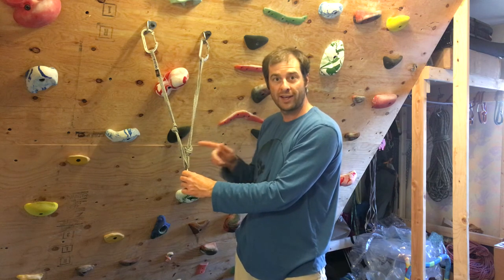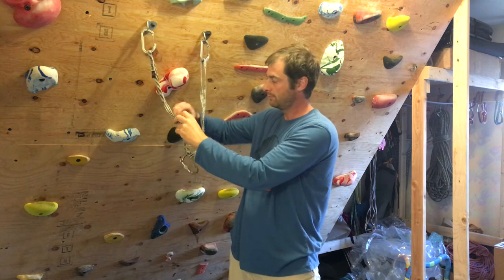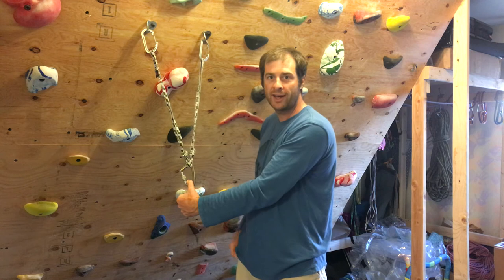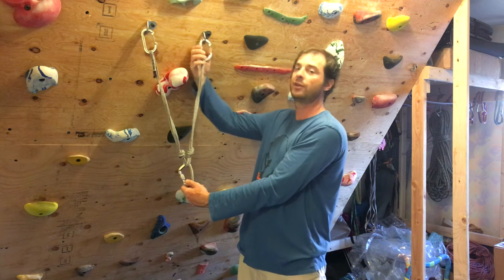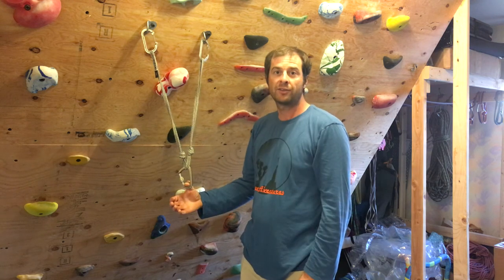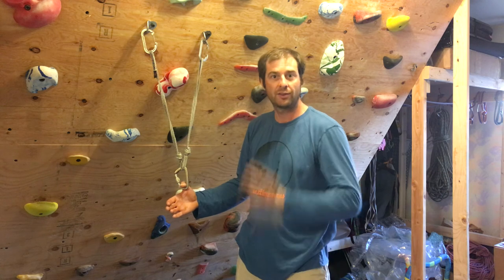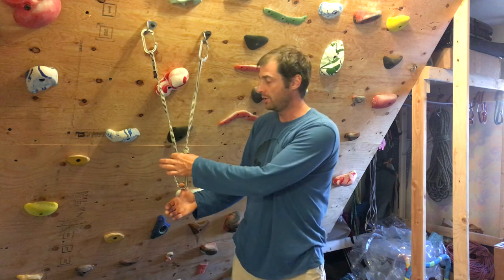The reason we used overhand knots here is because they're easy to adjust. These two overhand knots are called load limiter knots and what they do is prevent a large shock load. If you have a single point failure up here, you'll only have an inch or two of extension. The standard Magic X fails on the principles of redundancy and also no extension. Our load limiter knots fix the problem of no extension because we're limiting our shock load potential, and we've also fixed the problem of redundancy with these two knots.